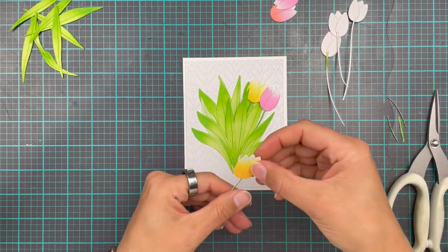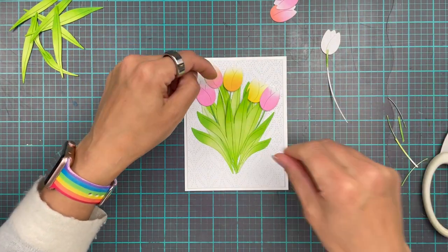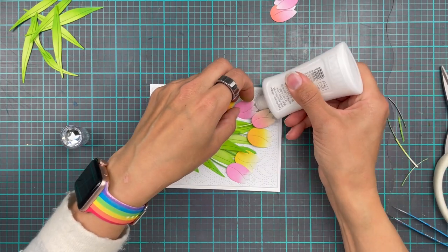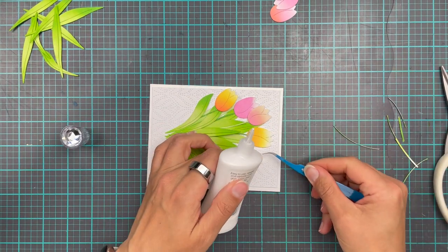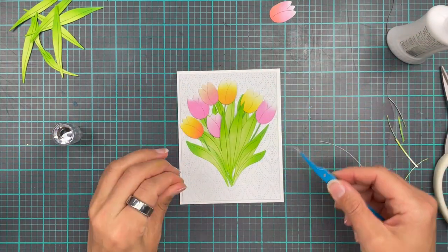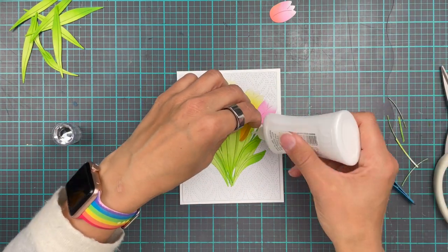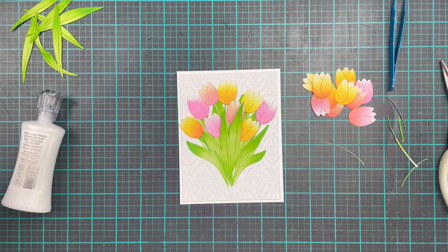I'm trimming the stems to fit them into my tulip bunch. I'm tucking in all the tulips - the ones with stems and then also a few more below without stems to fill out the bunch a little bit. I do like a nice big flower bunch - I can't lie, I like big flowers. I used to be a florist so I really love a nice big voluptuous flower bunch or bouquet.